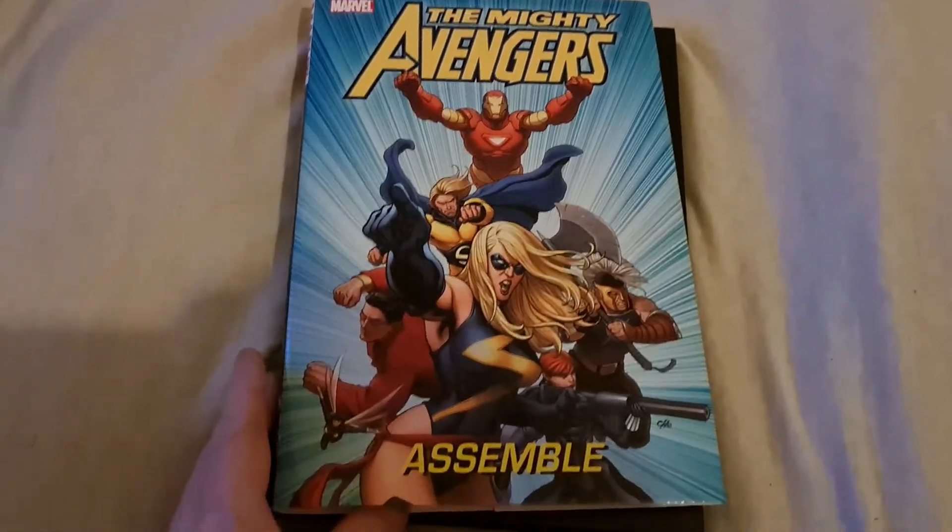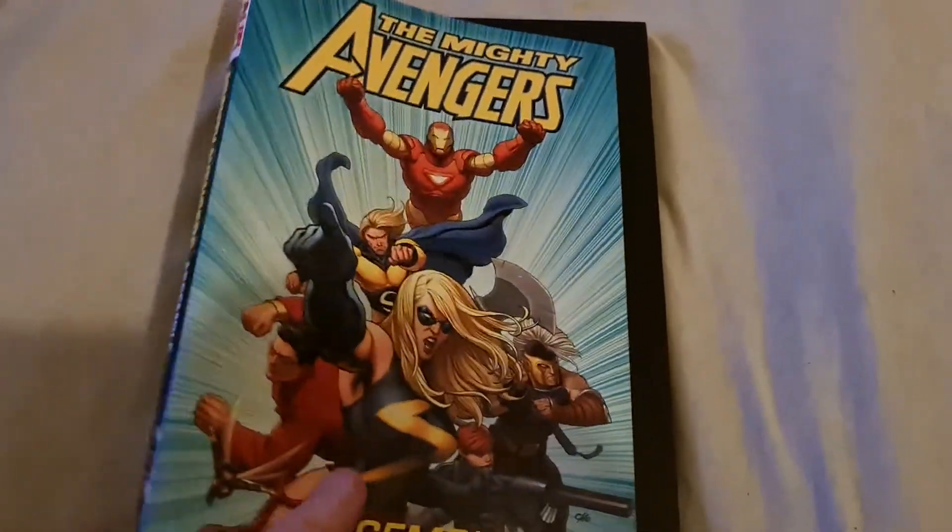Today I am going to show you the Mighty — assemble. Front cover.